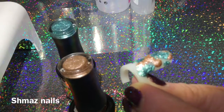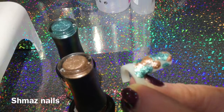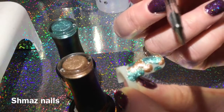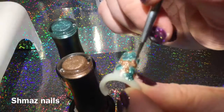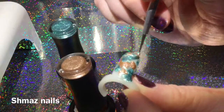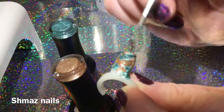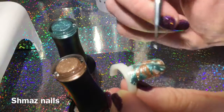And then we add this color, just dropping it wherever we feel fit. Using a dotting tool — I've got this little dotting tool — all we do is swirl. It doesn't matter which way we do it, we swirl so we're getting the colors mixed up.